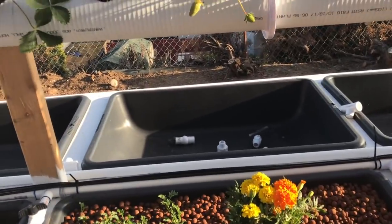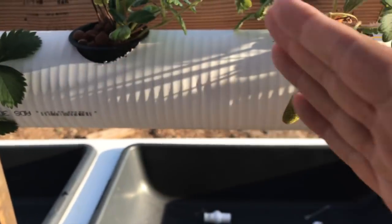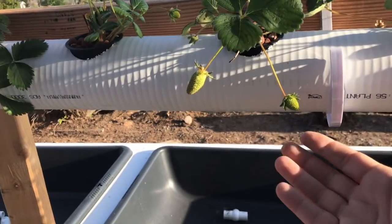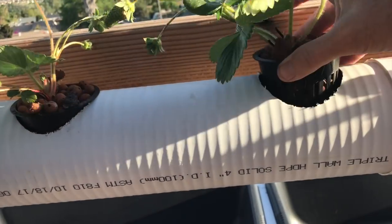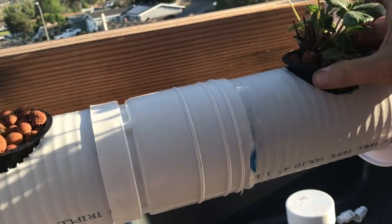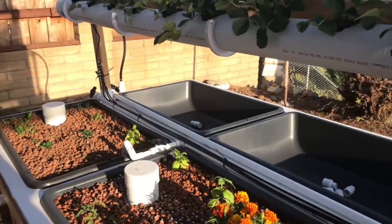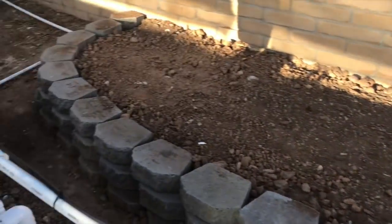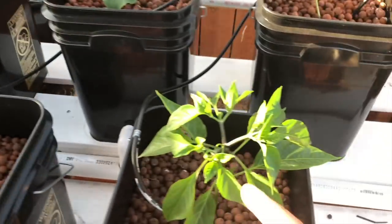Over at this side the strawberries are doing awesome. These are the new arrivals - just planted about a week or so ago - and look at the berries already coming in. I should probably pop those off until the plants get more bushy and their roots are established. I'm about ready to pull the extension off the drain so I can drop the water level a bit and get them some more air. Speaking of air - I'm having problems with a big air pump today.